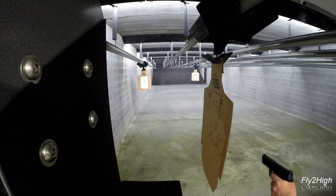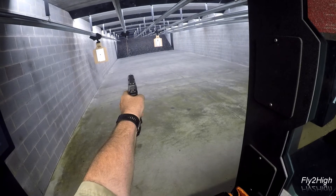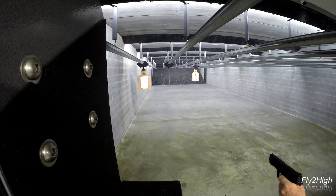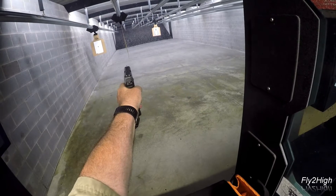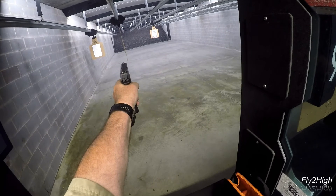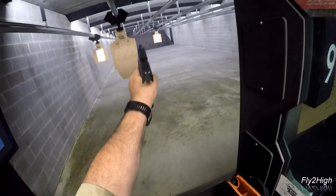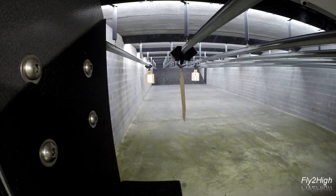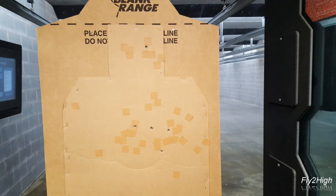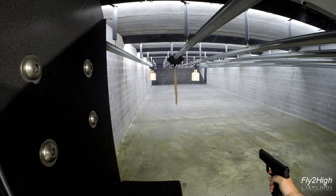I can't give up now, I've got to get this group under control. Well, that's better than the last one. I think I'll take a break and go back to the right hand.